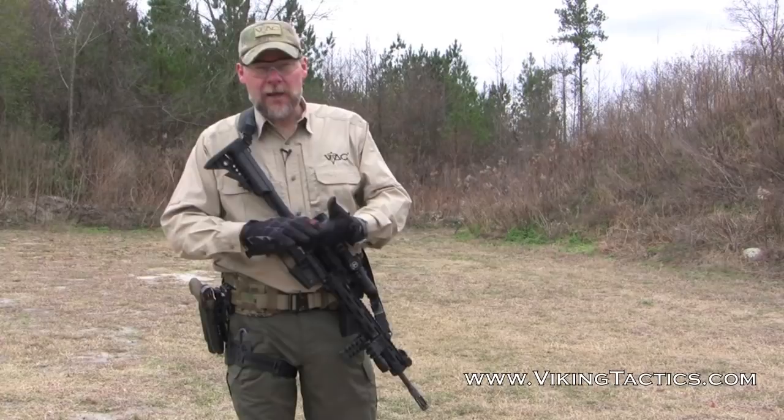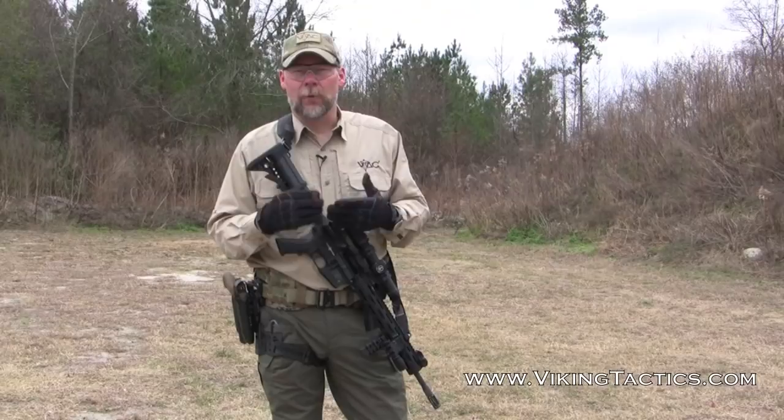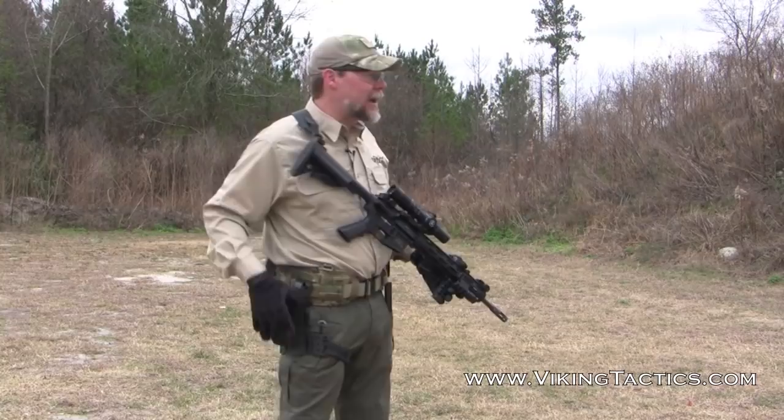So let's talk about the way to do that. There are a couple different ways to train for this transition. First, what I want to demonstrate is simply a dry weapon transition. What I have here is a weapon that's unloaded — I'm going to come up, squeeze the trigger, and get a click. That's the indicator that tells me something's wrong and I've got to get my pistol out, my secondary weapon system.